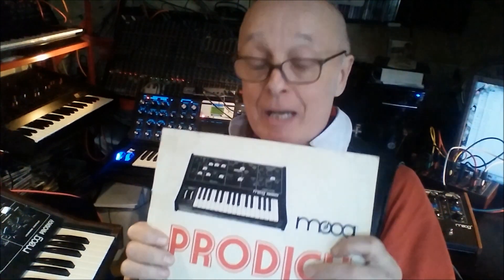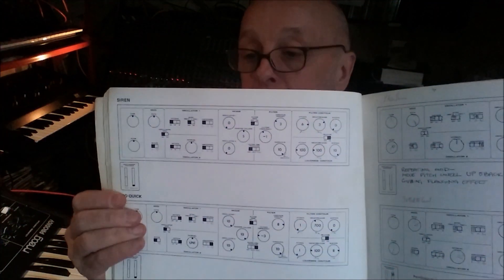Look at this — it's the instruction book that comes with the Prodigy, and I have to say this actual book is worth nearly as much as the machine itself. I don't know how many of these have survived, but it's brilliant. Because even though it's just two oscillators, a filter, a voltage-controlled amp, and a low frequency oscillator, there are all these different patches here that show you how to set all the buttons and knobs, and all these little patches show you how to make a whole range of different sounds. So to finish up this little video, I'm going to show you four of the little instruments it can do.